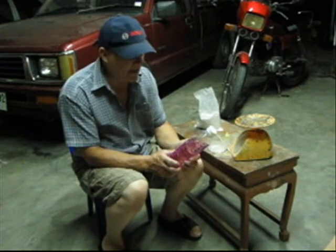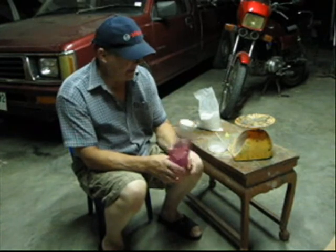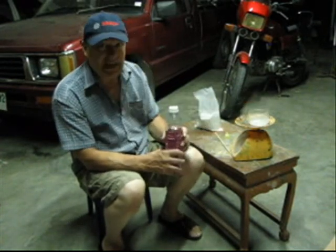You can use the epoxy, it works fine. A lot of people say that polyester she don't hold, but they are wrong, and I got the boats to prove it. Use the resin you like — polyester, epoxy.